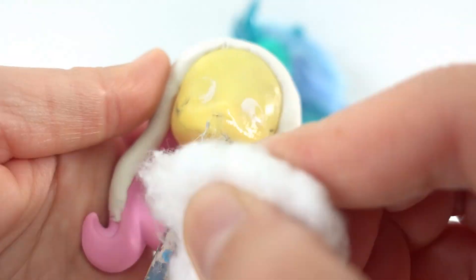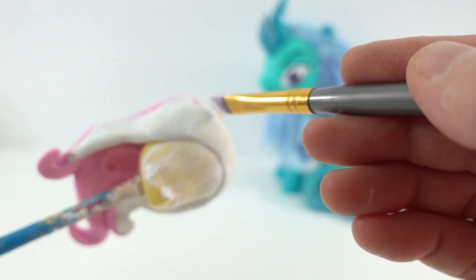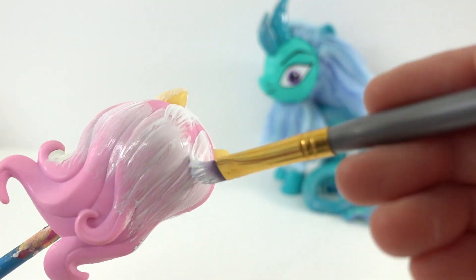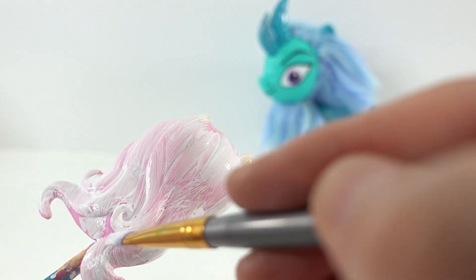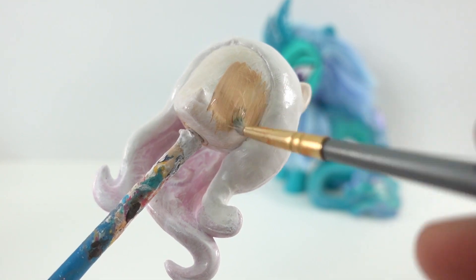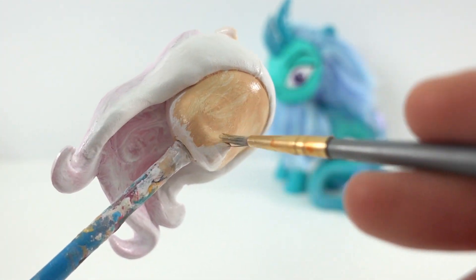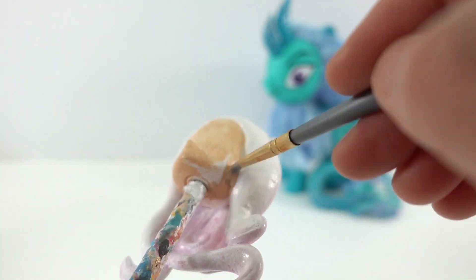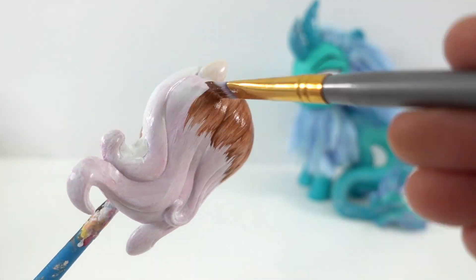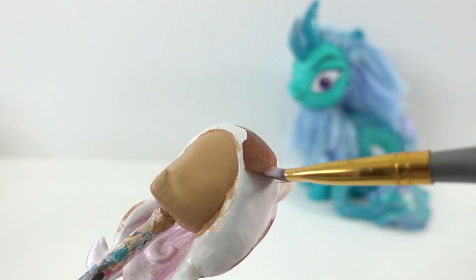Next, with acetone we're going to remove Fluttershy's eyes, and then we're going to prime the head with a layer of white. After that we're going to paint the face, and then paint the hair dark brown and mix in a bit of black to darken it.